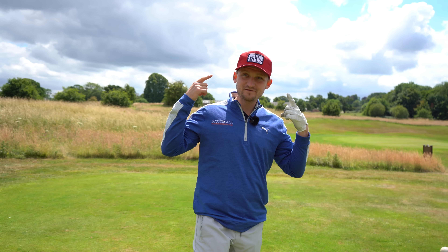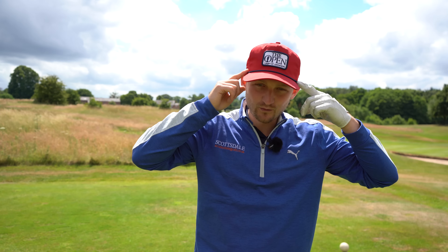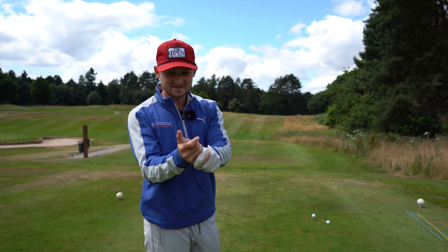What do you make of my 150th Open hat? One of the things I got when I was up at The Open last week. What did you make of the tournament — did you go? Please do get down in those comments, I'd love to know.